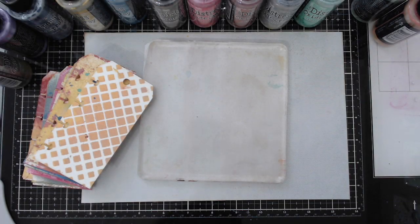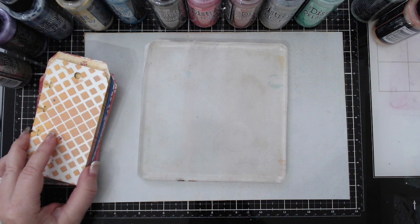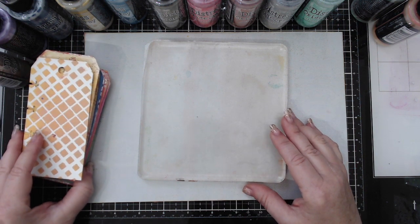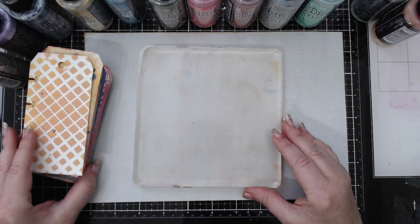Hi everyone, it's Karen here and welcome back to my channel. Today I want to explore one of the techniques that I used last week on one of my videos with the distress oxide sprays. I did a video where I explored 20 different techniques with the distress oxide sprays, which are the new sprays for Tim Holtz.